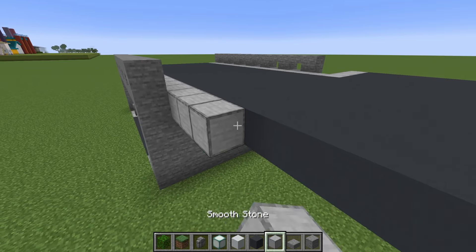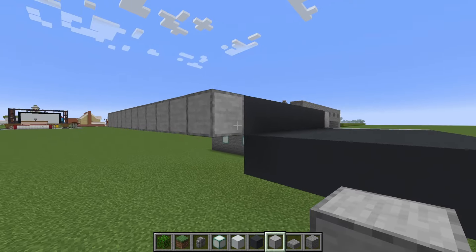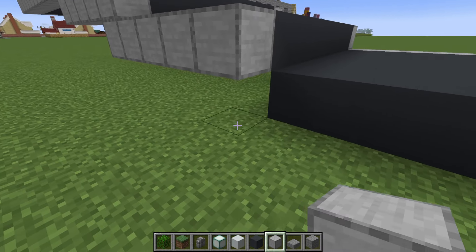Let's add a row of smooth stone along the outside of our row of grey concrete, extending all the way down to the ground on the opposite side of the road.